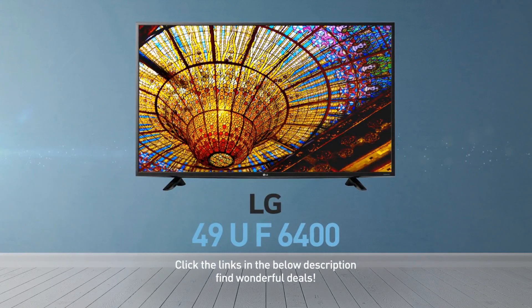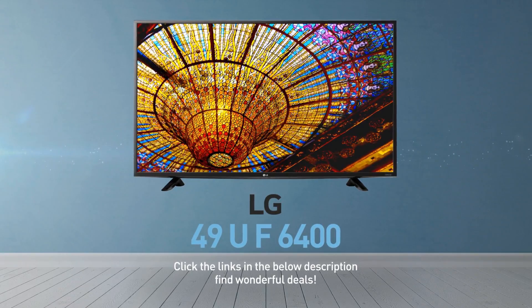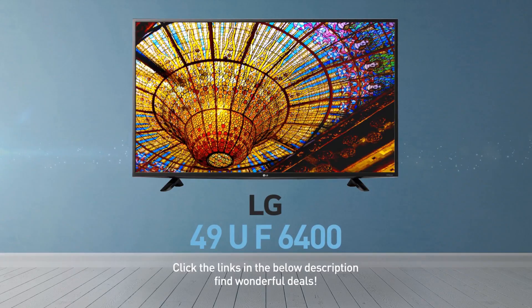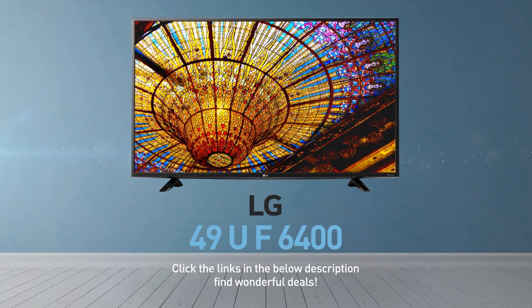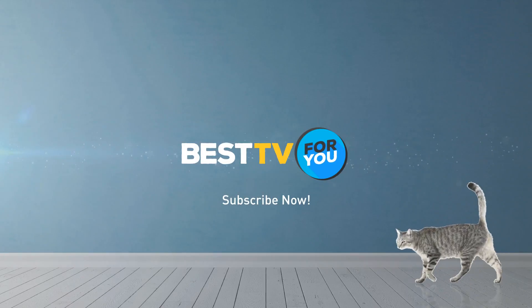Click the links in the description below and find wonderful deals on the 49UF6400. For more details about this model, visit LG.com. And be sure to subscribe to our channel.